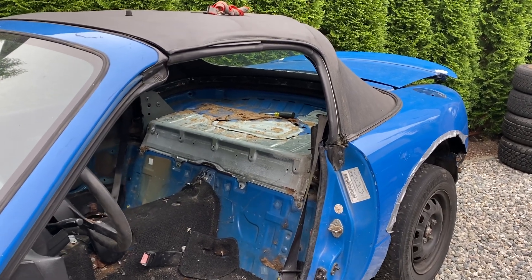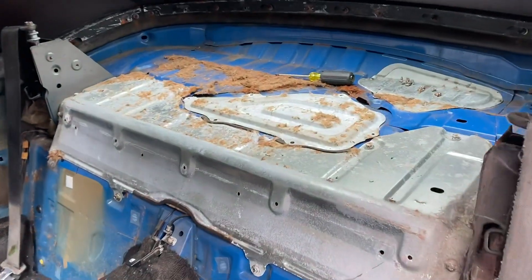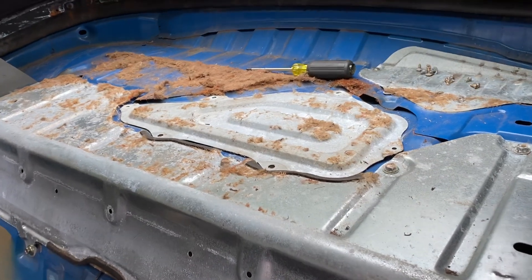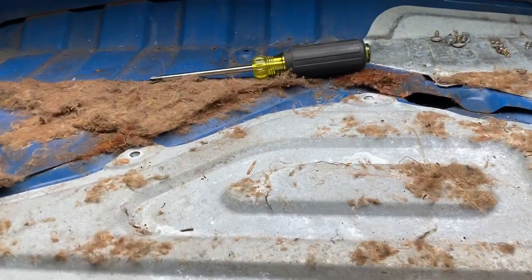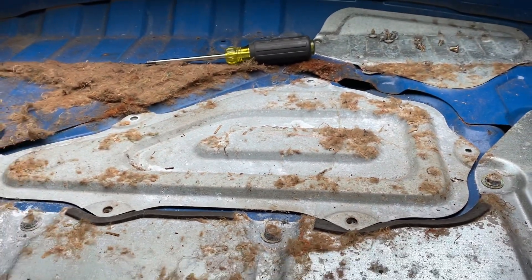Hey guys, Miata Man here. Today we are going to take a look inside the fuel tank on the parts car to find out what it looks like inside and if my suspicions are correct. I've got this car to the point where it will turn over no problem — seems to be working fine in that regard, but there's no fuel.